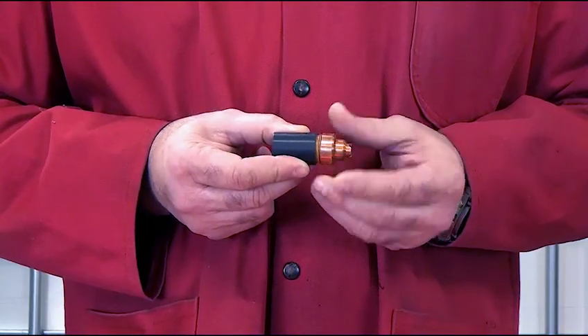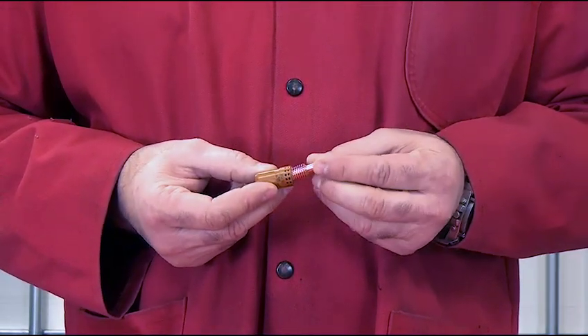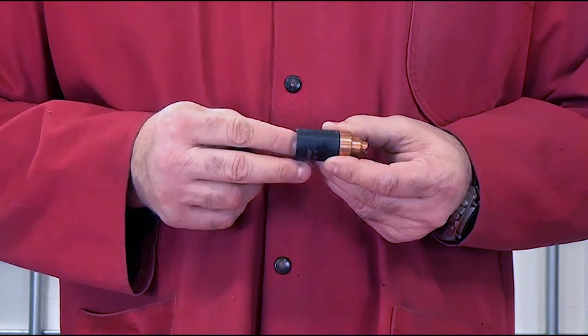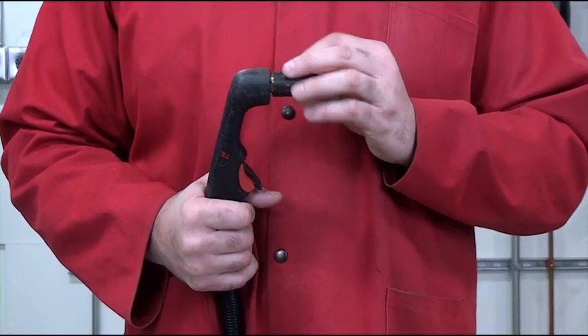Screw the shield onto the retaining cap. Then, separately, insert the electrode into the swirl ring. Install the nozzle onto the electrode. Insert this consumable stack into the retaining cap and install the assembly onto the torch body until finger-tight.